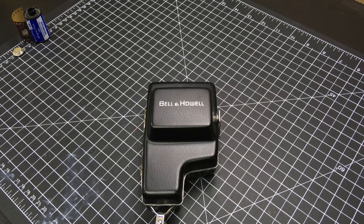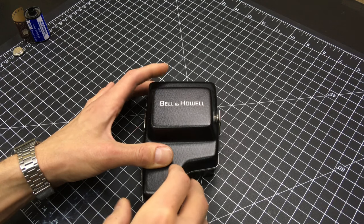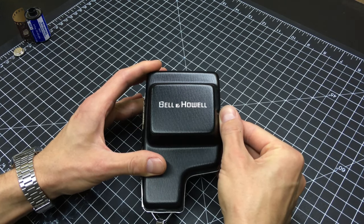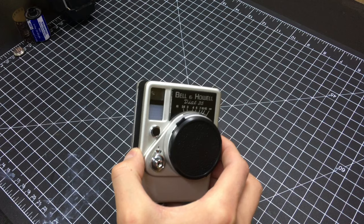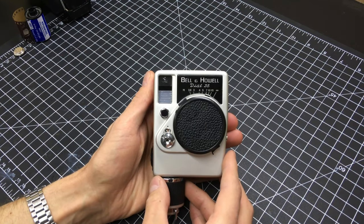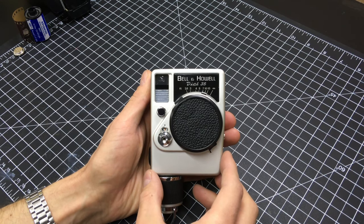Well, hey there everybody. Today we have a video of how to repair a Canon Dial 35 camera, specifically the film advance mechanism. I'll do a brief overview of the camera first. If you already know about this camera or just want to skip to the repair, there's a link below in the description. It will take you there.